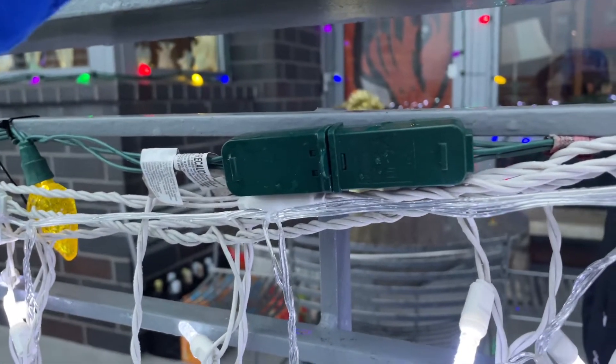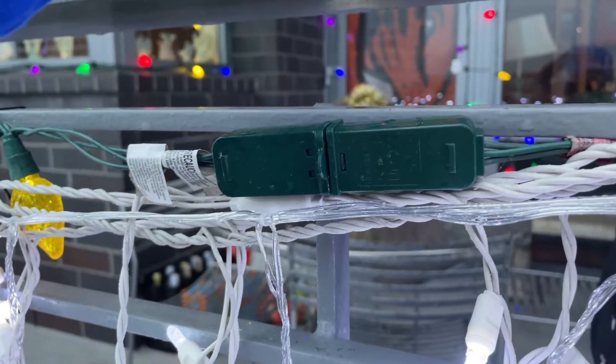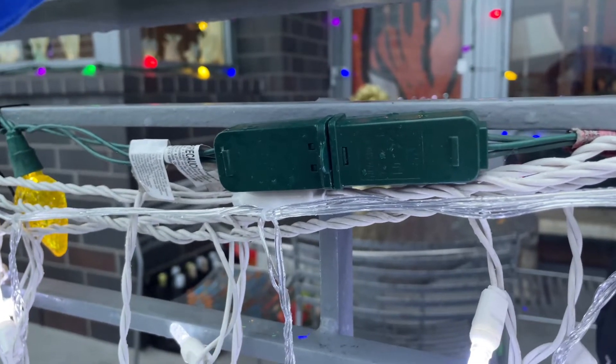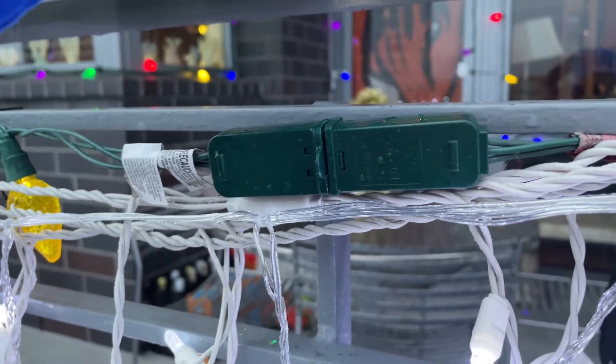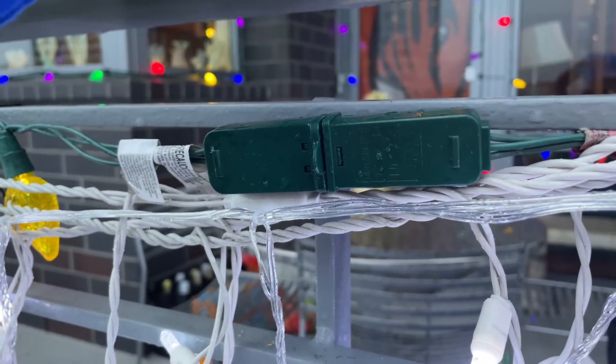This connection in my Christmas light system is vulnerable to moisture. It could short out my whole system. I'm going to show you how to secure these connections from the wind and the rain.